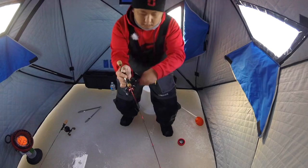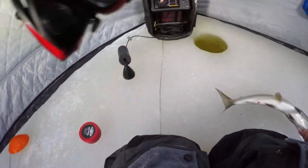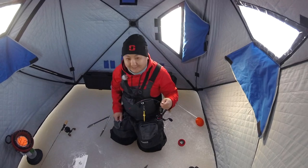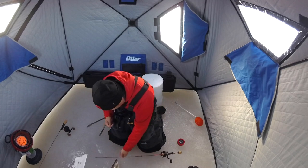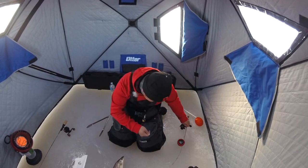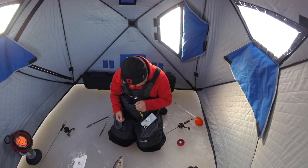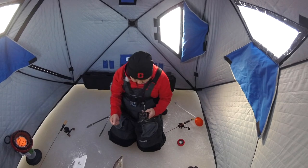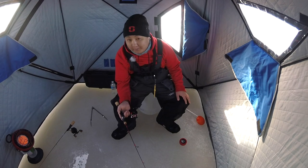Oh, that one just — oh my god, that one came out of nowhere! We almost lost that one too, that's so crazy. Let's snap some pictures really quick. That was pretty crazy you guys — I was just talking to you about what I'm doing and all of a sudden that fish came out of nowhere and picked it up.